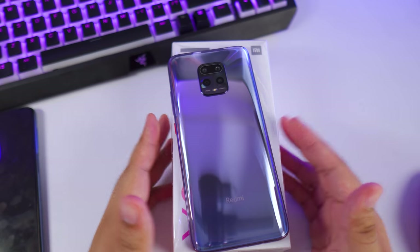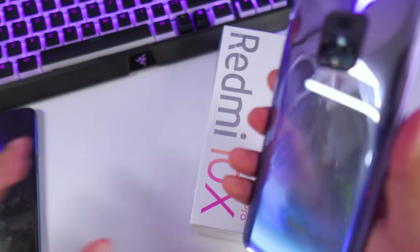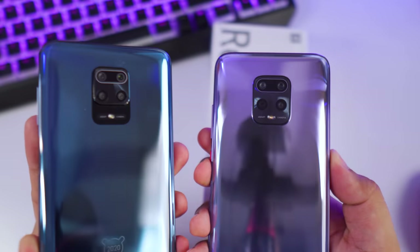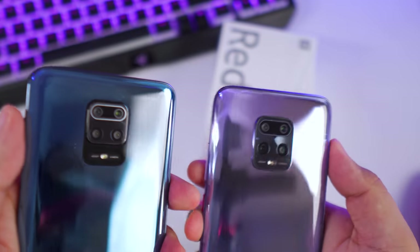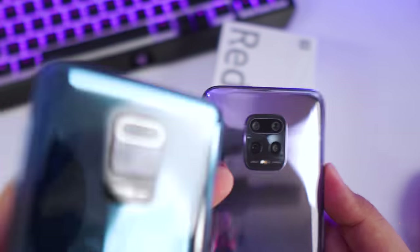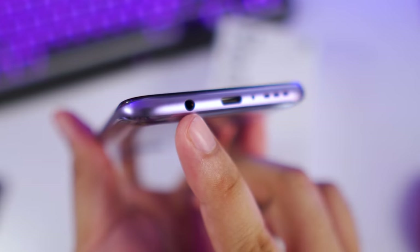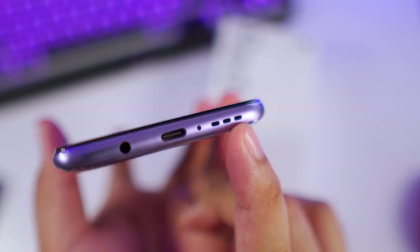Alright, so that was our quick unboxing for the Redmi 10X Pro. First off, let's talk about its design. Looking at the back panel, it kind of looks like the Redmi Note 9S, but they're actually not the same size. The only similarity is the orientation of the camera, which is a rectangular shape, but overall the camera module looks a lot bigger than the Redmi Note 9S. At the bottom we have a headphone jack, a USB Type-C port, a microphone, and a down-firing speaker.